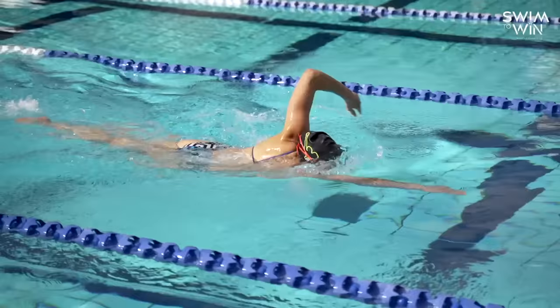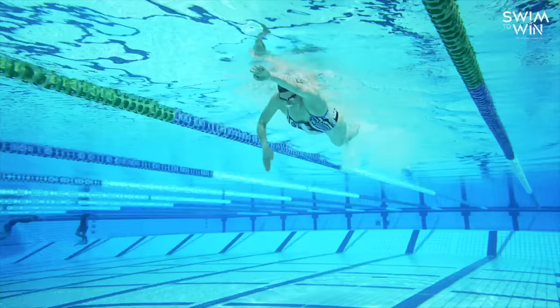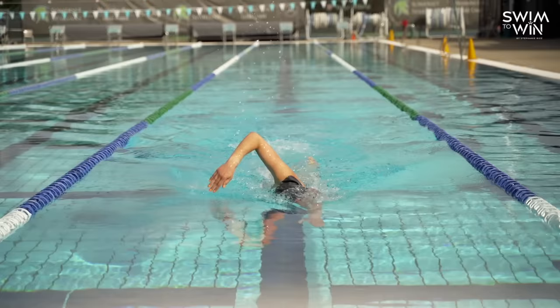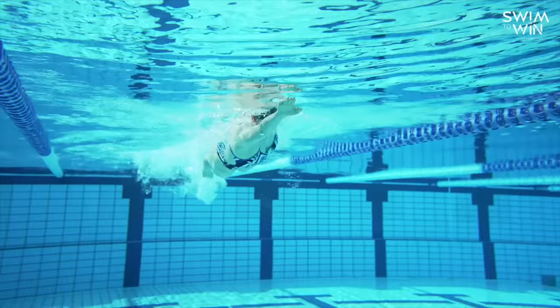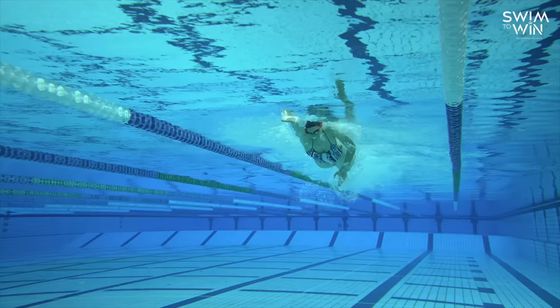Starting out with the arms, I really want us to focus a lot on distance per stroke. This is something that is going to be really crucial to your freestyle swimming. Essentially, we want to get the most distance possible out of each arm stroke. We're trying to find that beautiful balance between our stroke rate — how fast we stroke — and the distance per stroke we get each time we pull through the water. It's no good having a really high stroke rate, taking lots of strokes per lap if we're not getting very good distance out of those strokes.